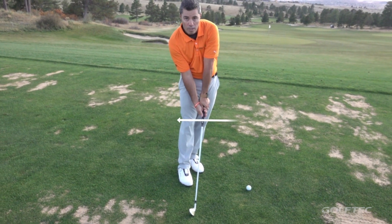Hey slicers, listen up. I have a quick way for you to start solving that problem. At address, take your grip and turn it as far as you can to the right of the club.